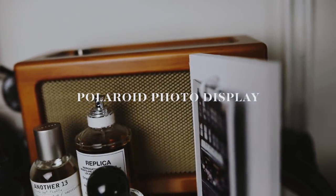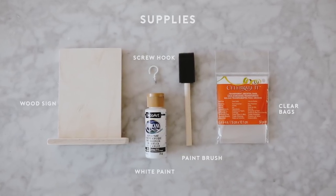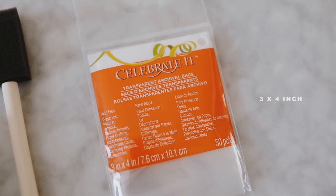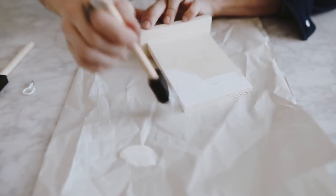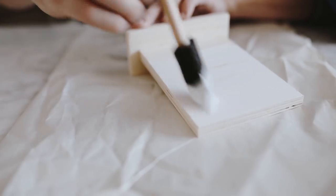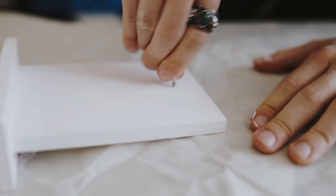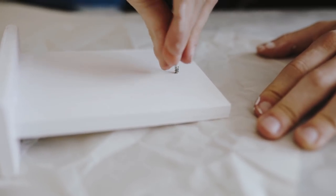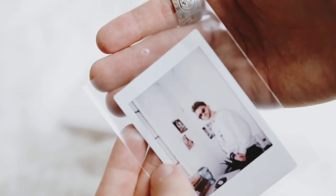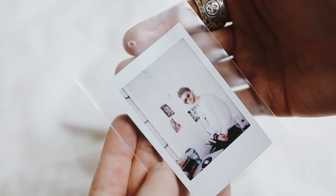Last but not least, we have this super simple Polaroid photo frame holder. All you're going to need is a wooden sign, some white paint, a paintbrush, a screw hook, and some clear little bags — these ones are 3 by 4 inches, found at Michaels. I started by painting my wooden sign, also from Michaels for just a dollar fifty, with white craft paint and a foam brush. Once dry, I used a screw-in wall hook — which you can paint white — screwed into the top of the board to create the hanger.